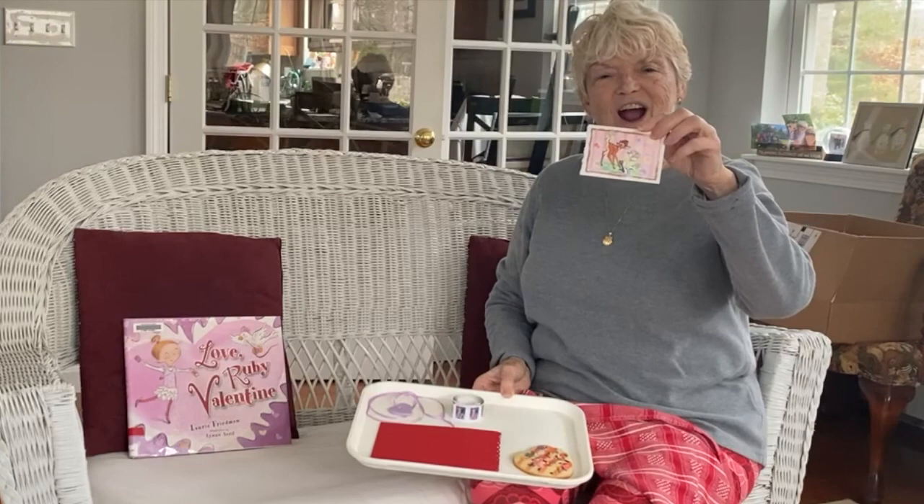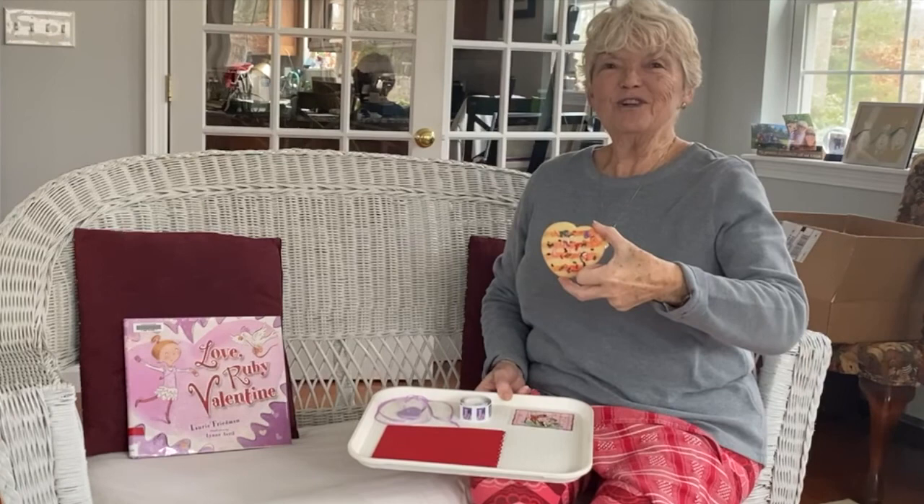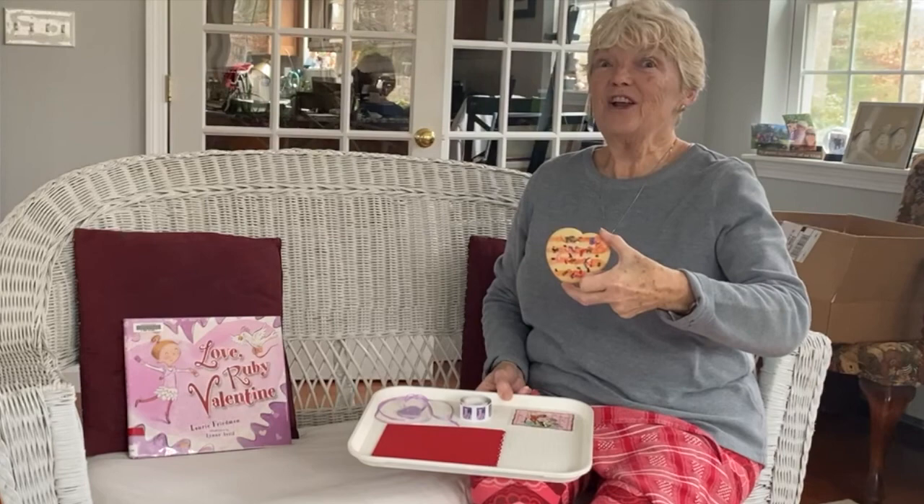This is a Valentine's Day card with a greeting on the back. Some of you may be getting some Valentine's soon. And this is my favorite — a special heart-shaped cookie. I made these with my granddaughter and they're yummy.